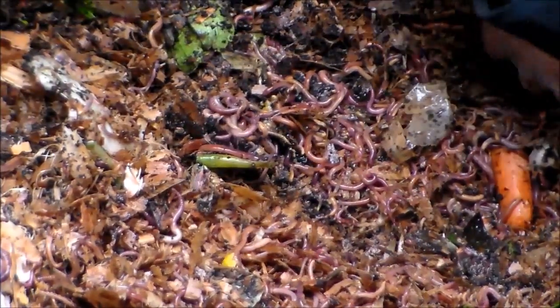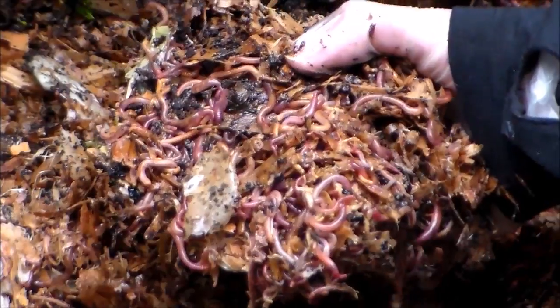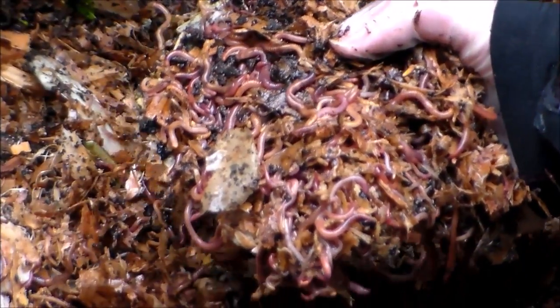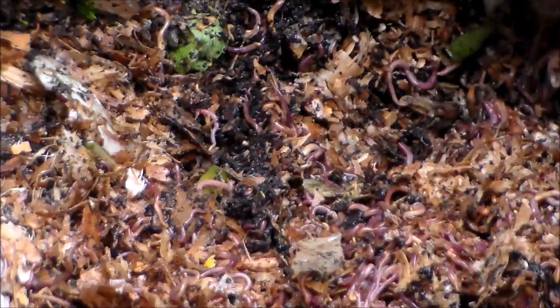There's more — there's a lot more back there. If you can see all this, oh my goodness, tons of red wriggler worms! So we're going to have a lot of worm castings that we'll be harvesting soon here for our spring garden.